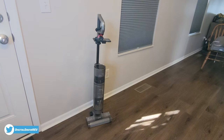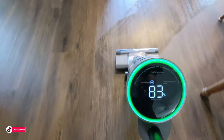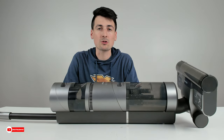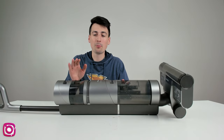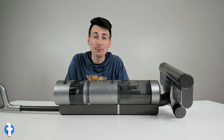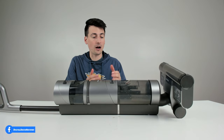The Dreamy H11 Max can also stand upright on its own — a really nice feature so you don't have to worry about it falling over or tipping. I just finished cleaning the rest of the house — I'd say we covered between 700 and 800 square feet for our downstairs floor. The battery is still at 72%, so keep in mind you'll likely be able to clean your floor multiple times before putting it back on the charger.